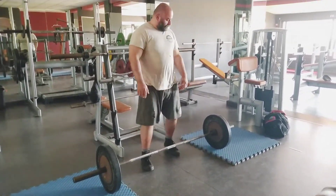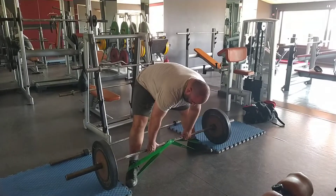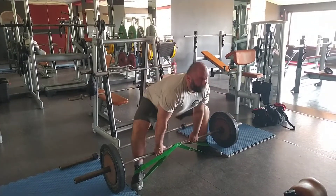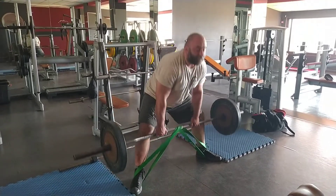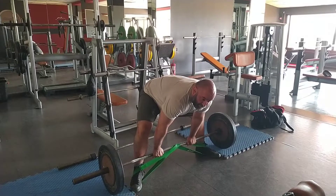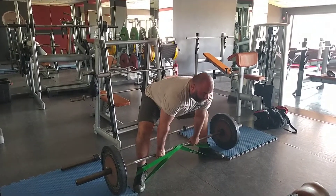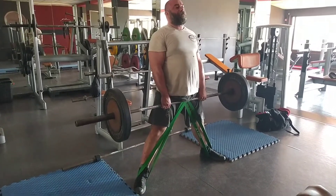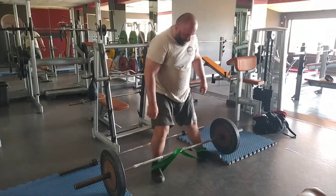I don't know what I'll be working next month, and how I decided to close this training cycle is banded deadlifts. The green band provides 40 kg, or nearly 90 pounds, of tension at lockout for my height.